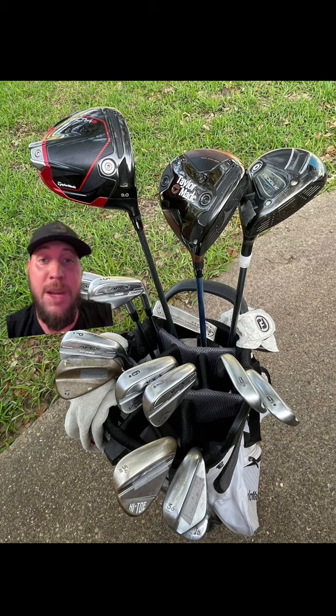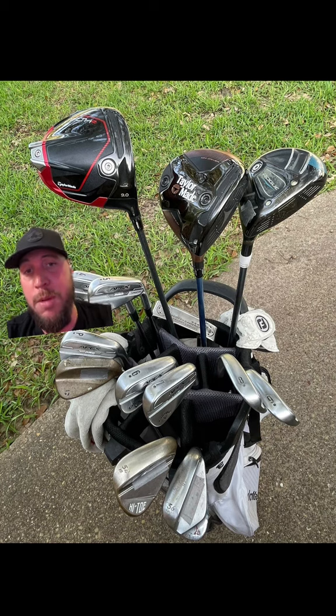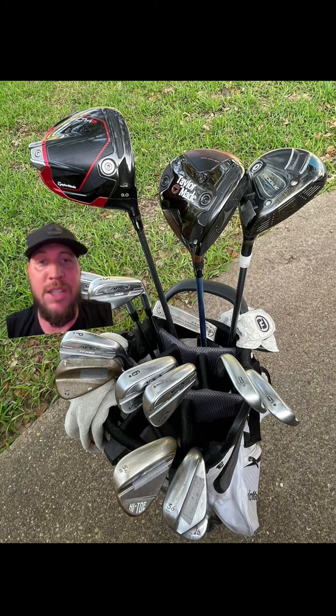But yeah, solid looking golf bag, man. I'm not sure why you have the two drivers in there — kind of interesting. I would like to see maybe a hybrid or put in a five wood or seven wood to be a little bit more versatile. That way you have a little gapping with your four iron. But maybe use that mini driver as a fairway finder — I have no clue. I give it a seven and a half out of ten. If you guys are interested in submitting your golf bag, I'll rate it for you.